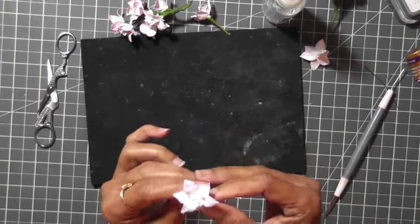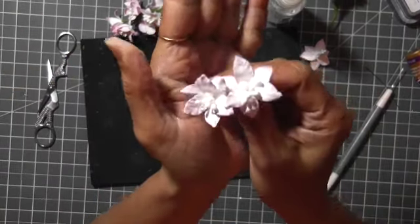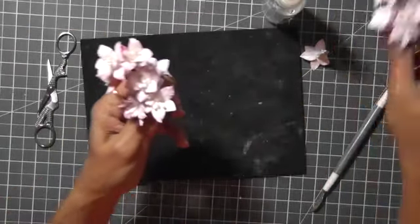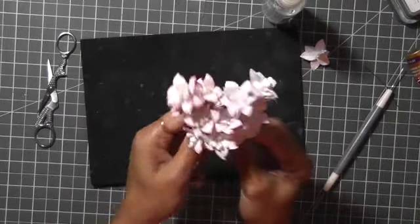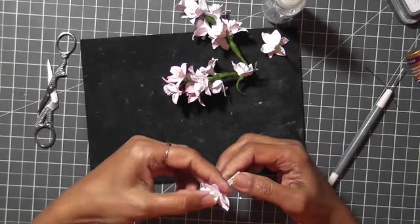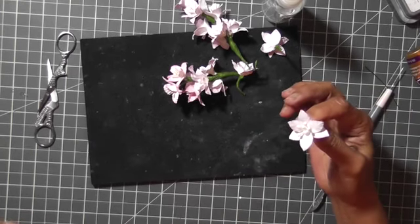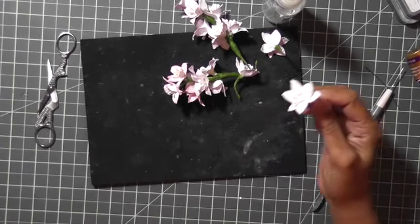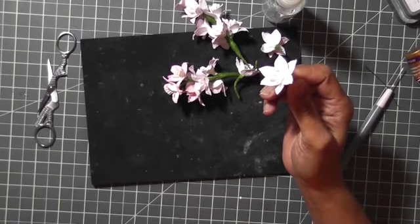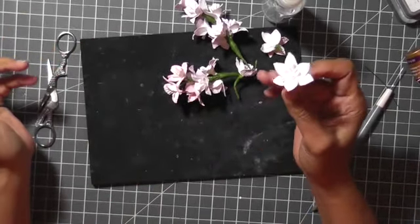This is how we have our flower ready — a very quick and easy flower to make! Whenever you have free time, if you love making flowers, you can make them in bunches. These are looking so pretty and I'm very excited to use them in my project. I hope you like this tutorial. If you have any comments or questions, please feel free to let me know. I'll see you next time — bye bye!